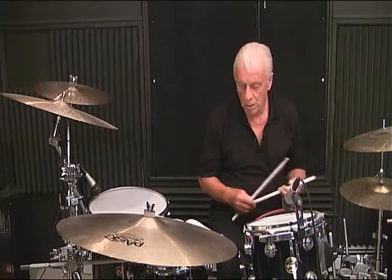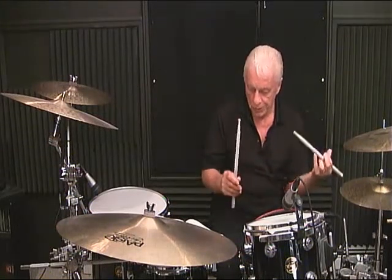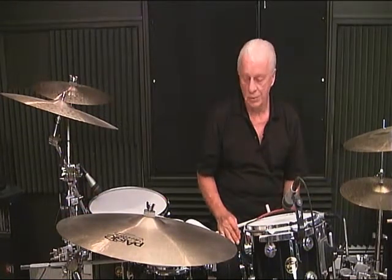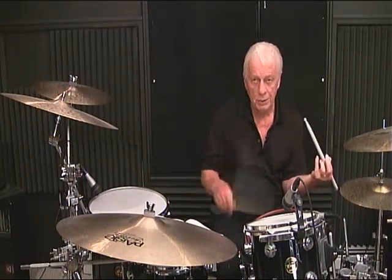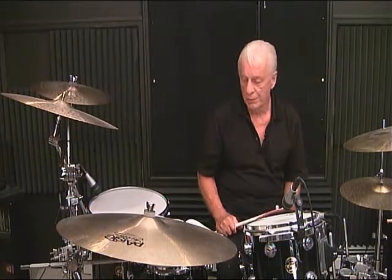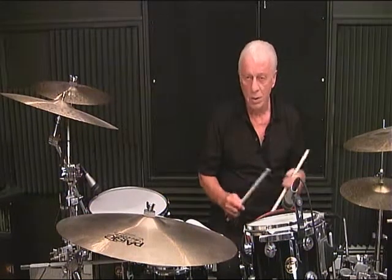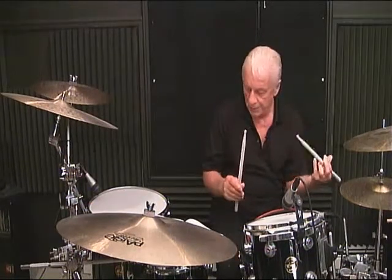Line 1, measure number 1: 1, 2, 3 and 4 and. Line 1, measure number 2: 1 and 2 and 3, 4. Line 1, measure number 3: 1 and 2 and 3, 4. Line 1, measure number 4: 1, 2, 3 and 4 and.